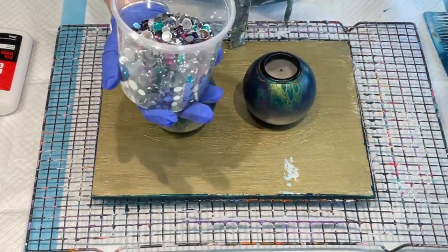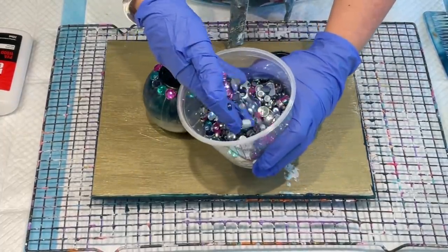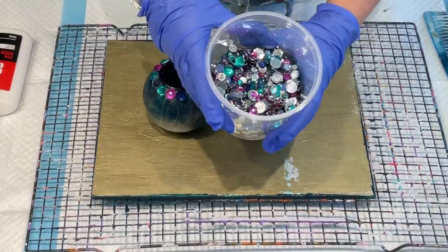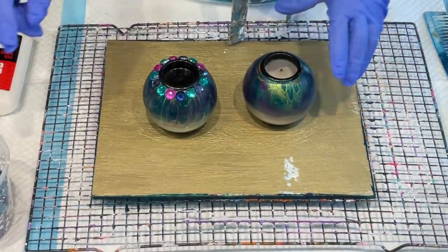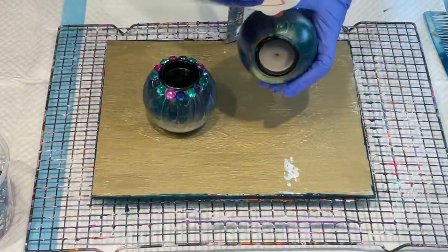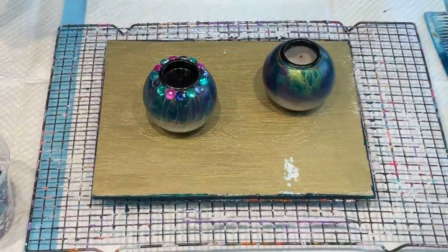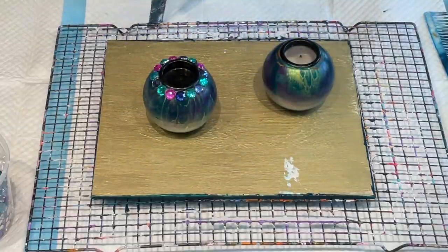I just bought this whole lot in a pack of blingy gems — I think these ones were from a local craft shop, but I'm pretty sure Capriol Creative sells those bling gems too. All I did was use ball glue that dries clear. I need to get my skewer because the end gets gunked up with the glue.